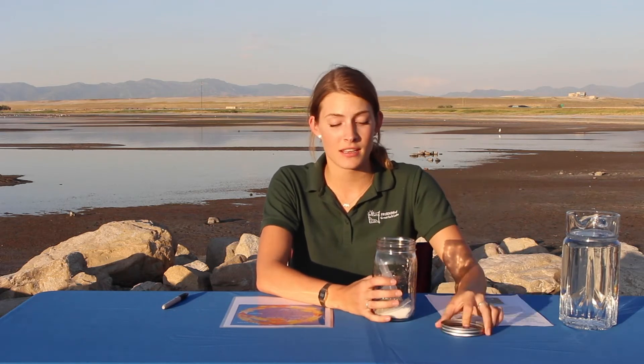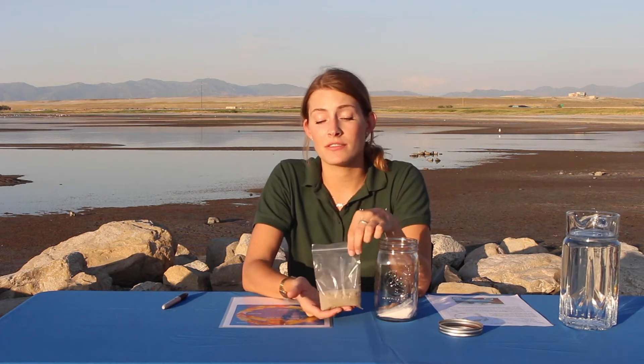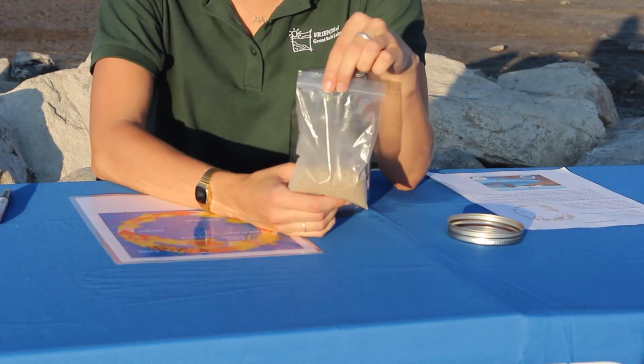The jar is an important component — this is going to be our container, and you're going to want to make sure you have a lid. Also inside you might find a baggie of sand. This is oolitic sand from right here on the beach at Great Salt Lake, and this is actually for a different experiment, so you can set this aside and find the instructions for that on our website.